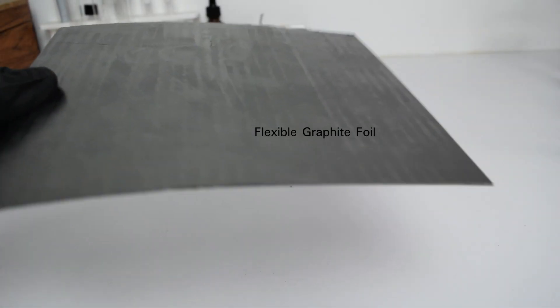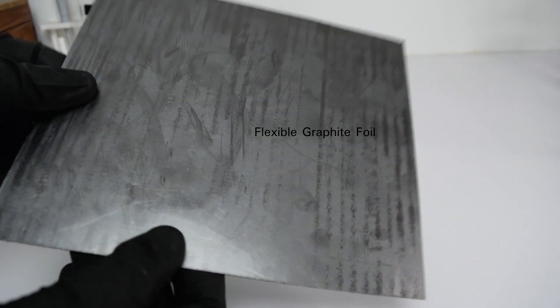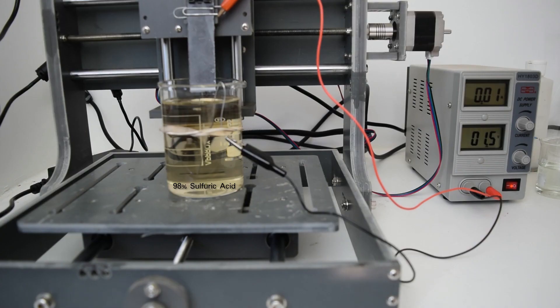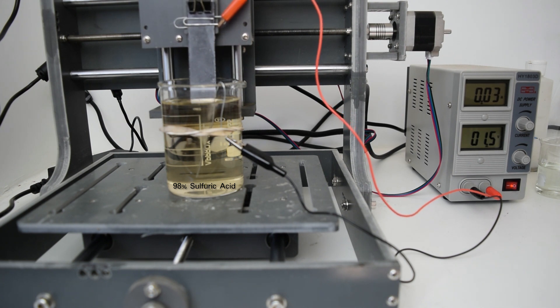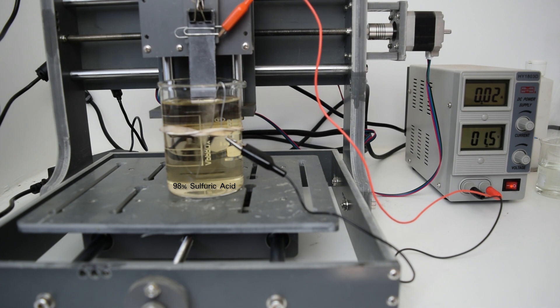The process seems simple. It's a two-step process. First, submerging flexible graphite foil in a 98% solution of sulfuric acid with it connected to the anode of a power supply, and I'm using a stainless steel wire as the cathode. It is submerged for 20 minutes with 1.5 volts applied.